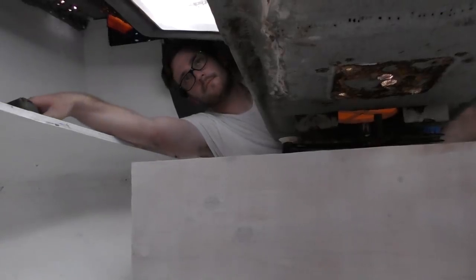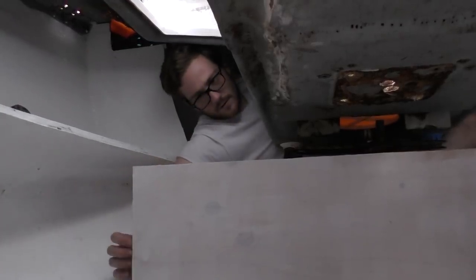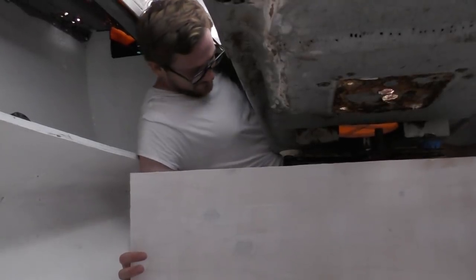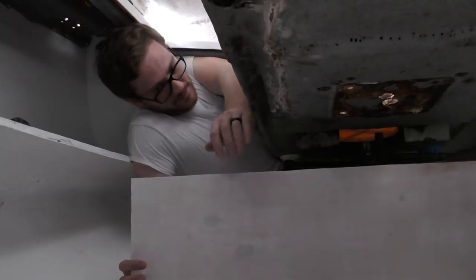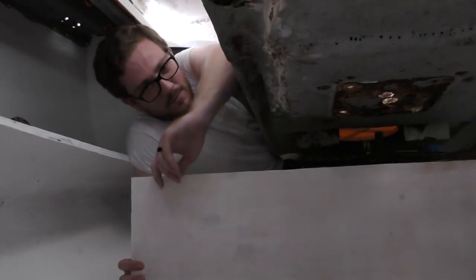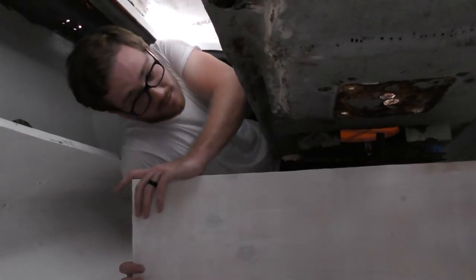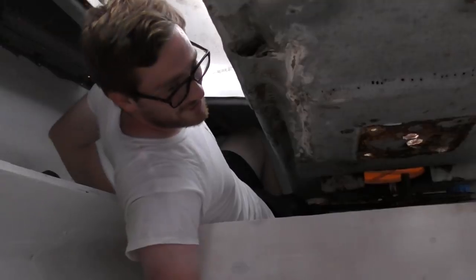Jordan is in the aftmost section of the lazarette working on his contortionist skills. Not as much room in there as he'd hoped, but with the battery bank in it would probably be easier to go into the cockpit — except it's too hot out there. So it's worth destroying your rib cage, apparently. Yeah, it wasn't a good idea.